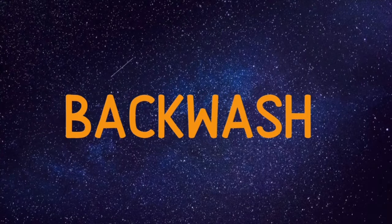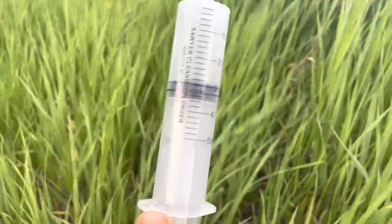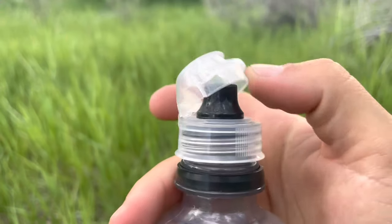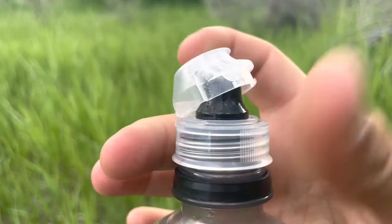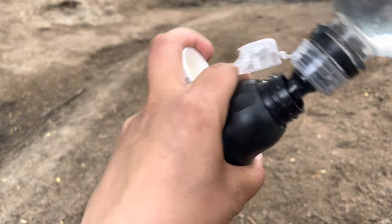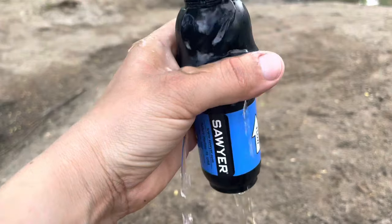The first tip is to backwash it. Gunk can build up inside and really slow down the flow rate over time. The Sawyer Squeeze doesn't need to be backwashed as often as the Mini, which is much smaller and gets backed up quicker. They provide a plunger for this. A pro tip for long distance backpacking: a smart water bottle with a flip sport cap can actually be used to backwash your filter — just fit it on, squeeze, and the force should push out the gunk.